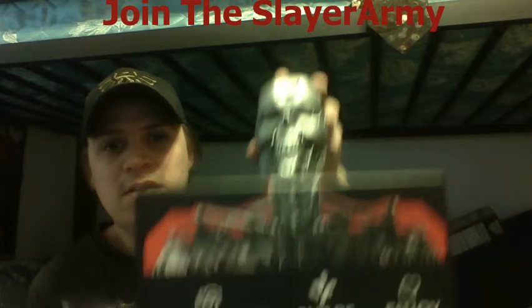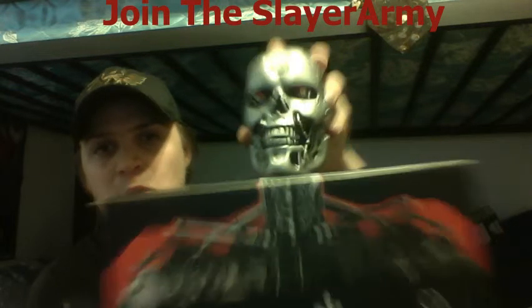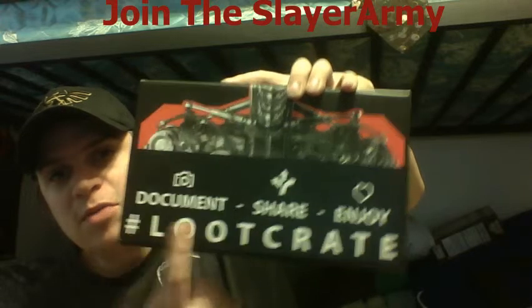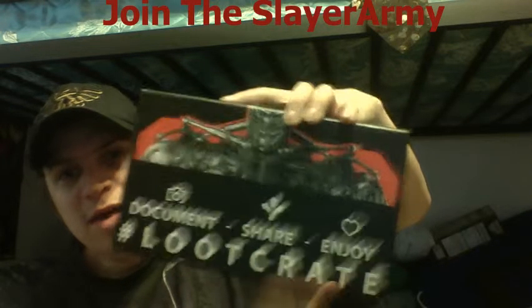And there you go — there he is! Woo! Anyway, and then of course you got the back, you got the two things here. Then you got the document, share, and enjoy Loot Crate.